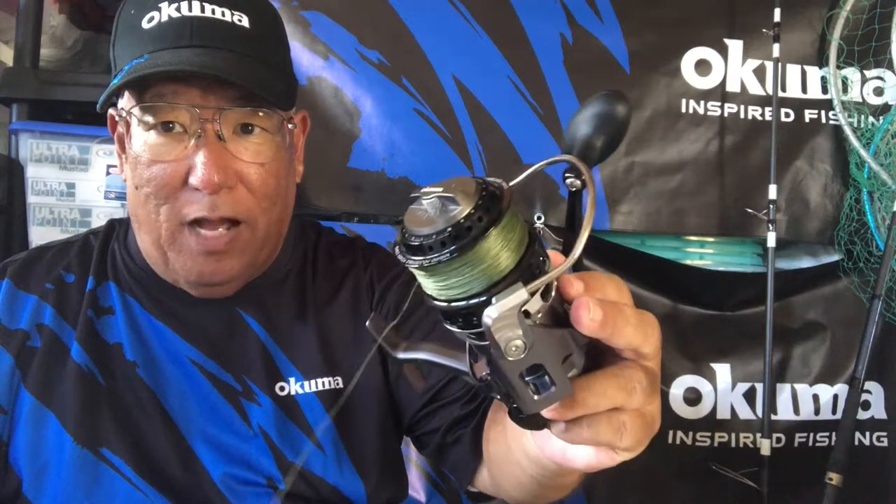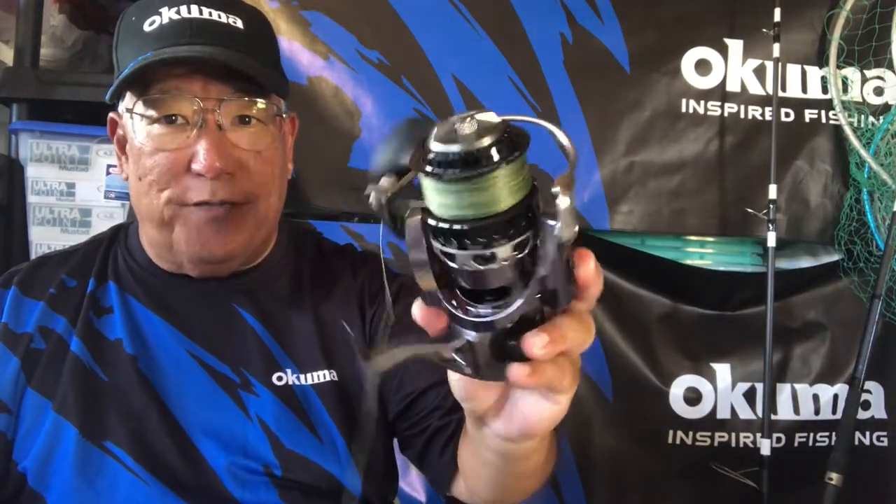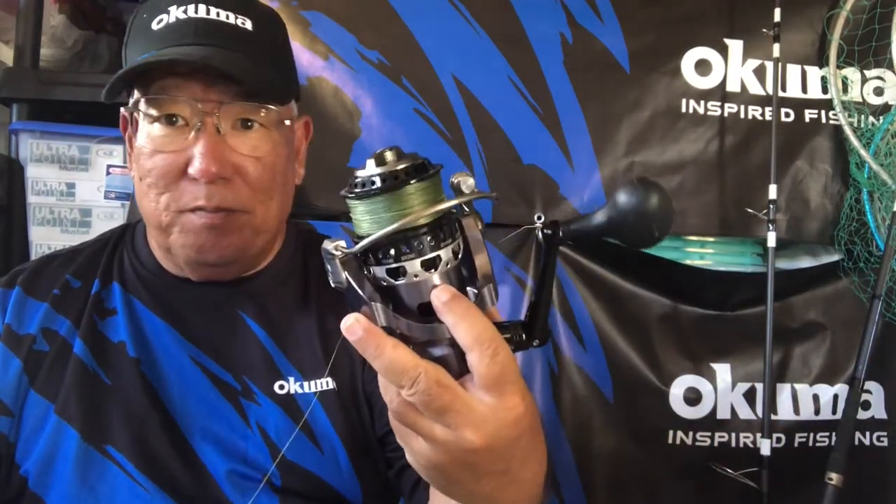Above me is the original box with the secondary spool I picked up, which has 65-pound braid mainline. The one I have here is 50-pound mainline. My plan is to use the backup spool with 65-pound braid in sandy or boulder areas where I don't have to worry about it as much. This spool here I'm going to strip completely and put on 30-pound mono instead.